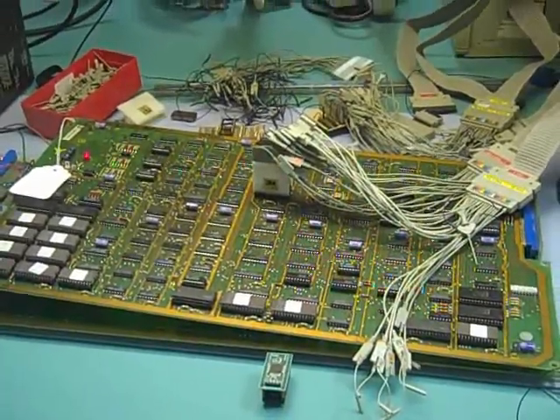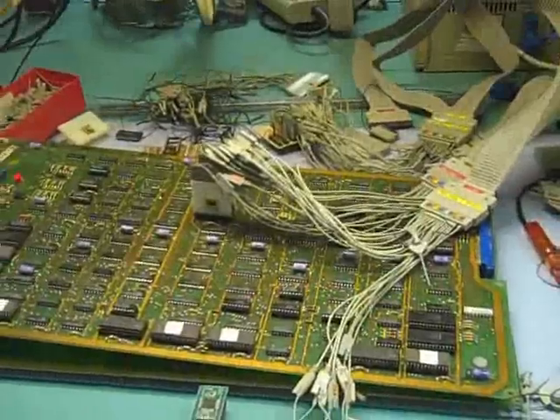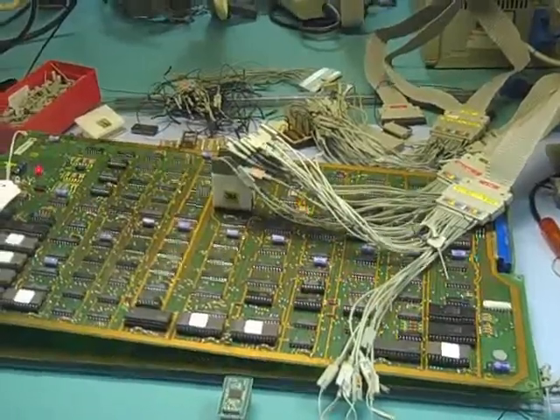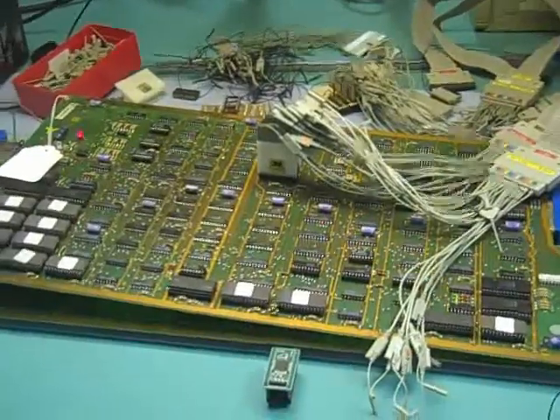Here we are in the lab working on Pole Position. I thought I would give an overview as to how I go about reverse engineering the customs in general. I did a video on the 10-series custom, and now I happen to be working on the 4-series.